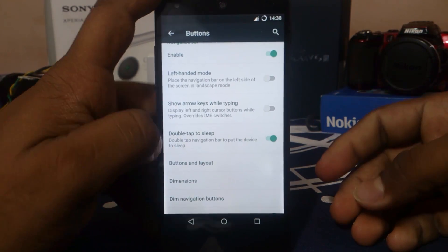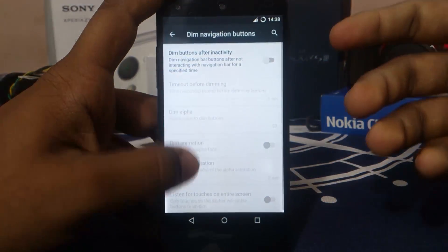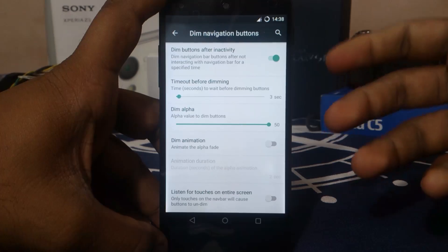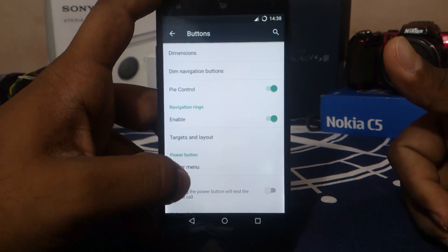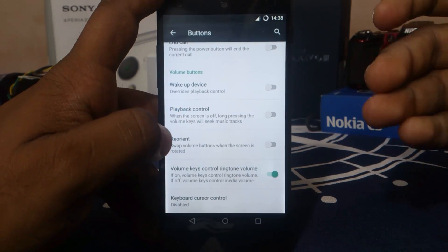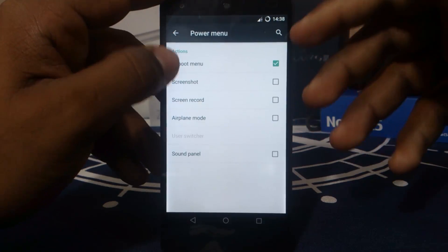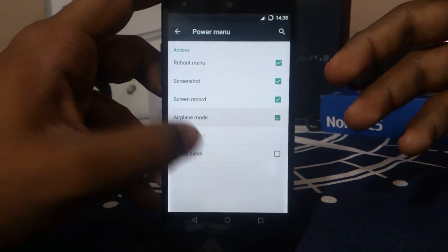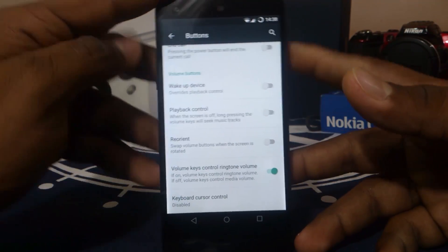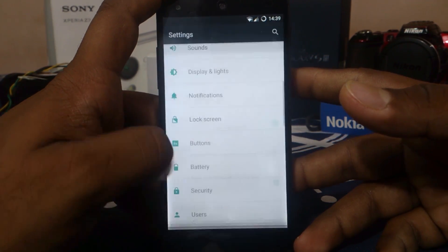You can change a lot of stuff here like double tap to sleep, show arrows while typing — all of that is available. Dim navigation button — you can have that dim out after a while. Navigation ring you can enable. For hardware keys, the power button and volume button can be remapped. You can actually change what all appears there. Call answer with power button, wake up device with volume button, and playback controls — all of that can be controlled.